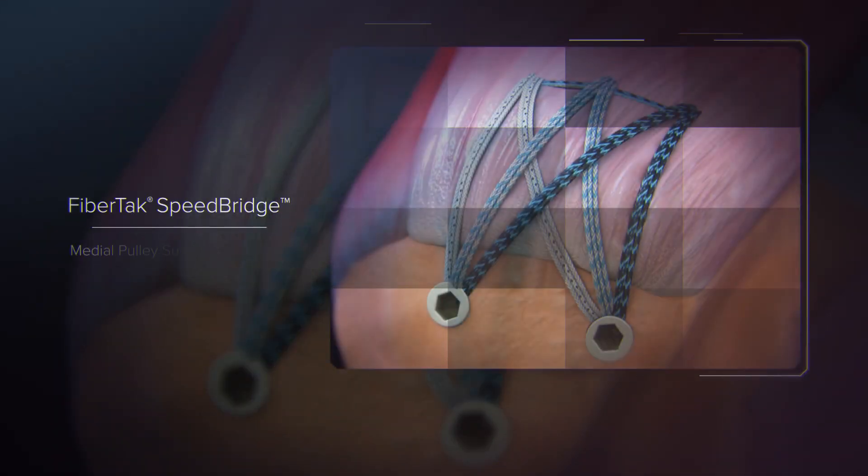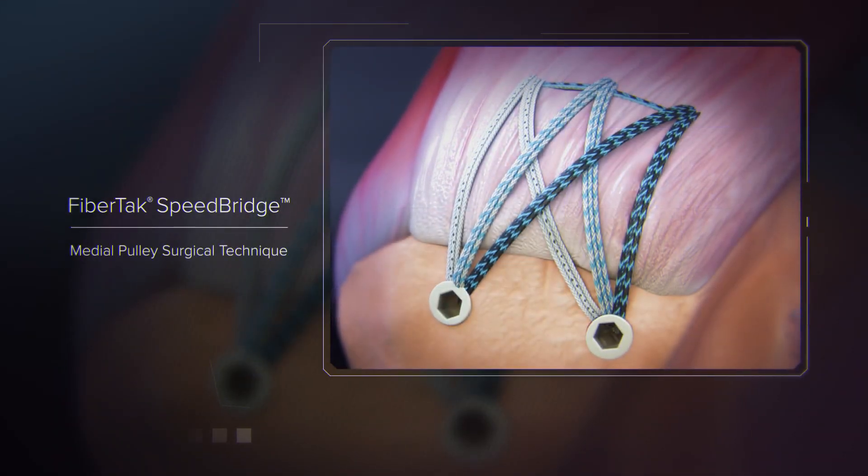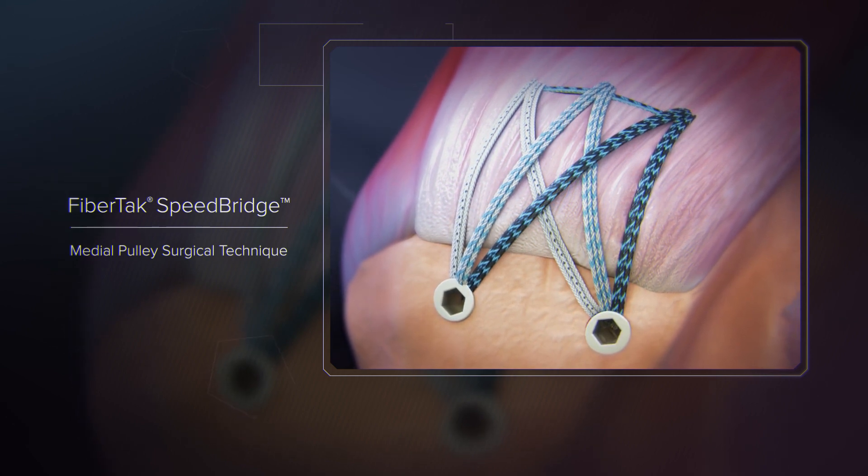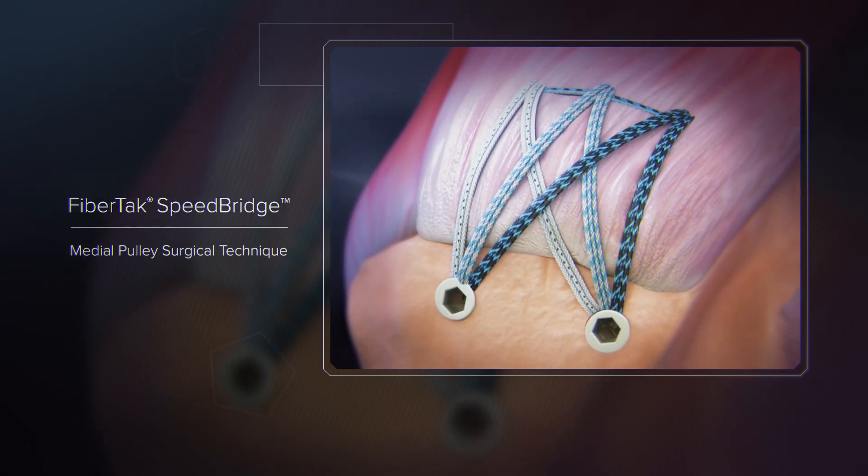The FibreTac speed bridge with a medial pulley ripstop uses the knotless 2.6 FibreTac RC anchor. This anchor is available with a tensionable knotless mechanism which can be interconnected, providing additional compression on the medial row of the FibreTac speed bridge.